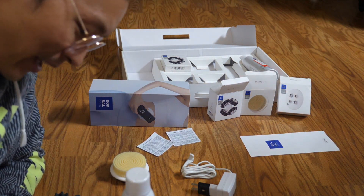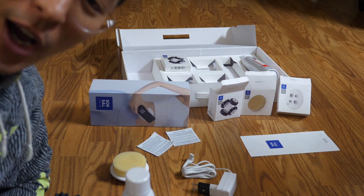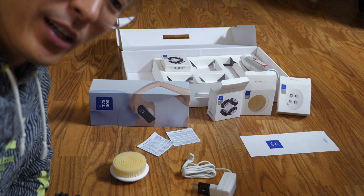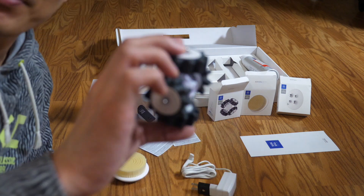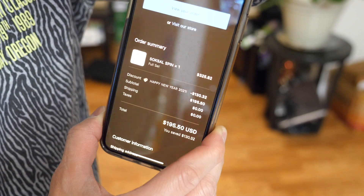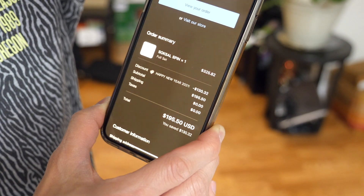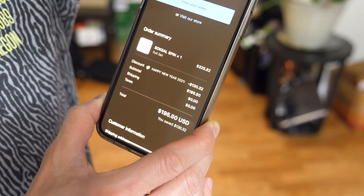My take on this is that it is a good massager — the Soksal Spin. It's got a lot of power in a little device. If you're looking to massage your skin, it's a good way to keep the wrinkles out and give it a good spin. The full set is normally $325, but with a $130 Happy New Year discount, the subtotal was $195. Medi-Therapy is the company that makes this — they also made the Moxibustion stickers for heating up pain spots on the shoulder. Thank you for watching this review!